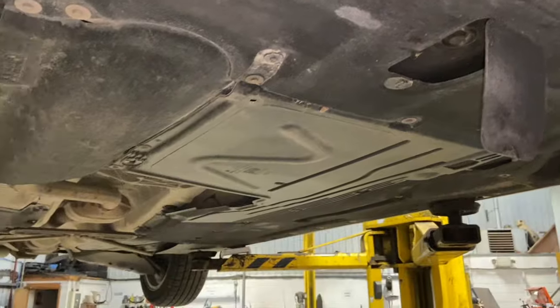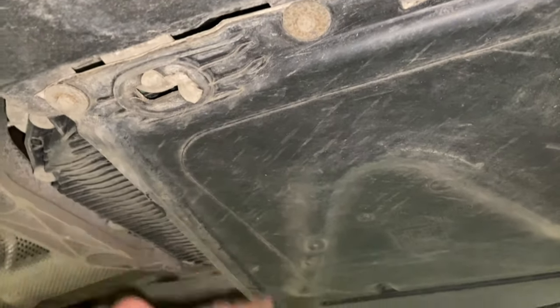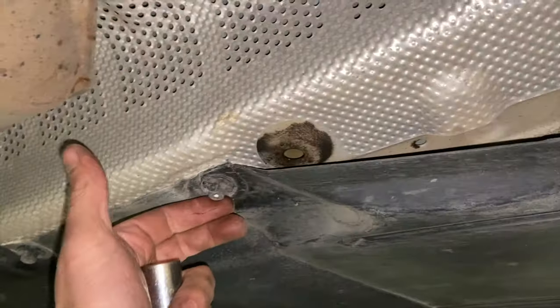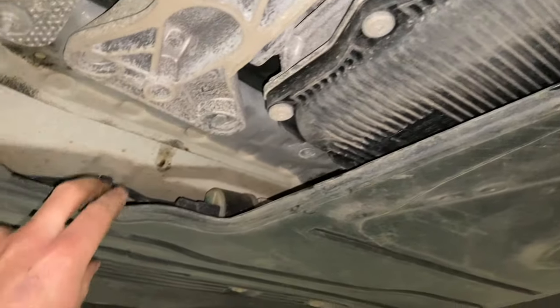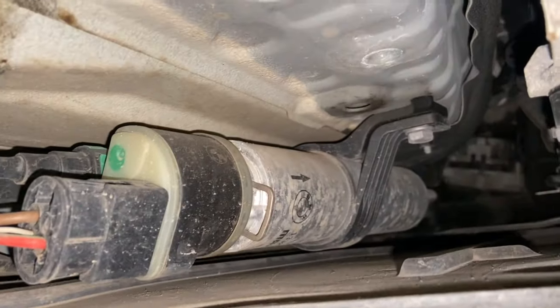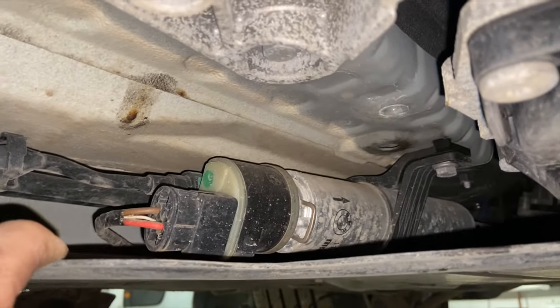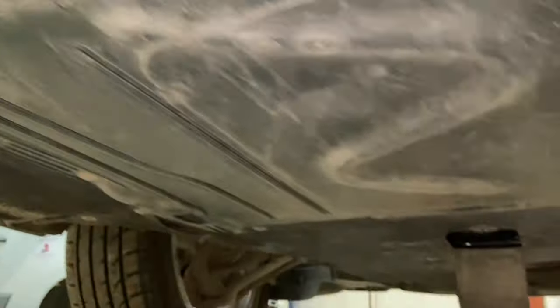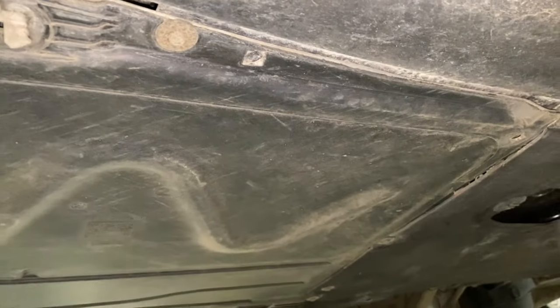Coming slightly further back, I'll just show you this under tray. It's held on with a load of 8mm bolts and there's a little twist-style bracket holding it too. When you get them all undone, you just twist the tray around to drop it down, and at the back there's a 10mm plastic nut as well. The reason we need to take this second under tray down is that your fuel filter is located up top there, so it's a lot easier to access and swap it without damaging it once the tray is removed.